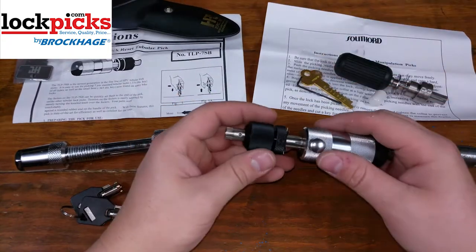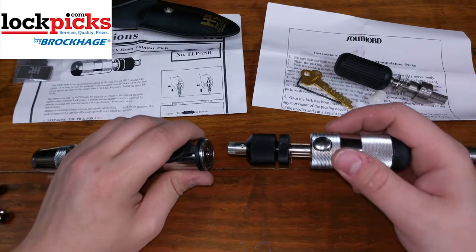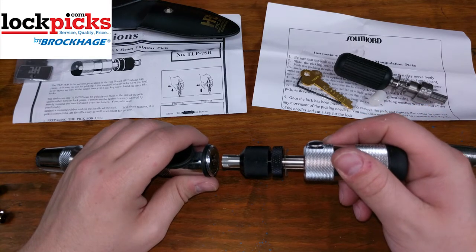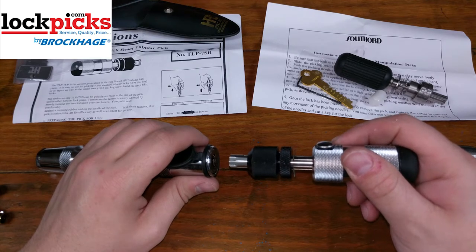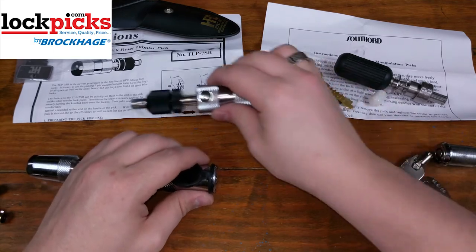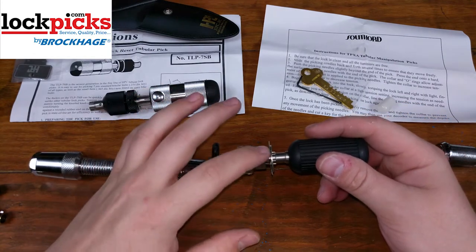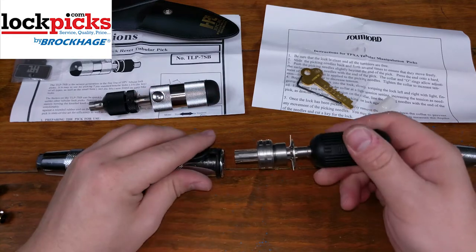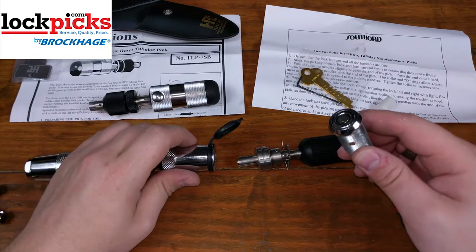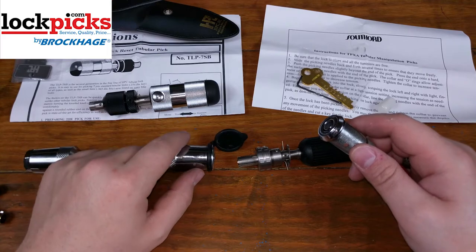They both work the same way overall. With the HPC method, you press the pick into the lock flat, make sure you push in evenly until it bottoms out, give a little bit of tension on turning, and if it doesn't pick right then you pull it out a sixteenth of an inch and press it back in and try again — keep doing that until you pick it. The Southward method is you press it in and kind of rock it back and forth, and you'll see the feelers all kind of move into place until it opens. These two locks are also different in security — this one isn't as difficult to pick, and this one is rather difficult. I could spend all day and probably only pick the hard one five times, whereas I can pick the easy one as many times as I want within an hour.